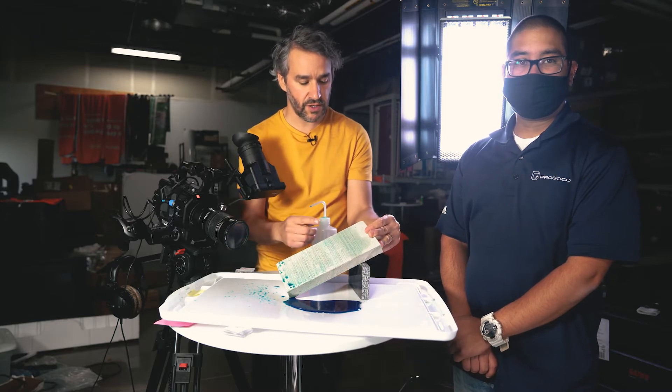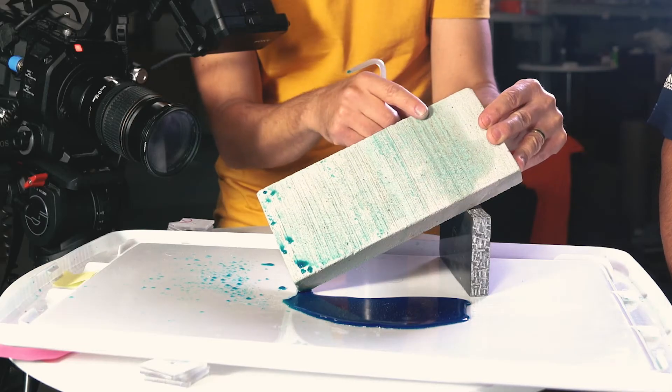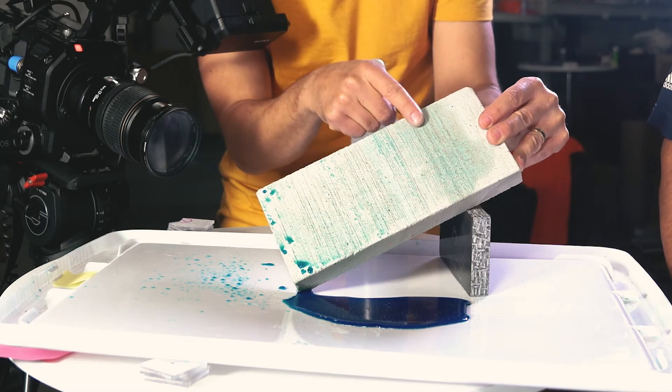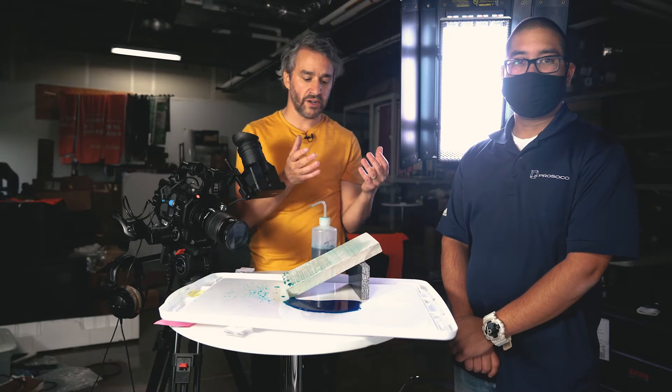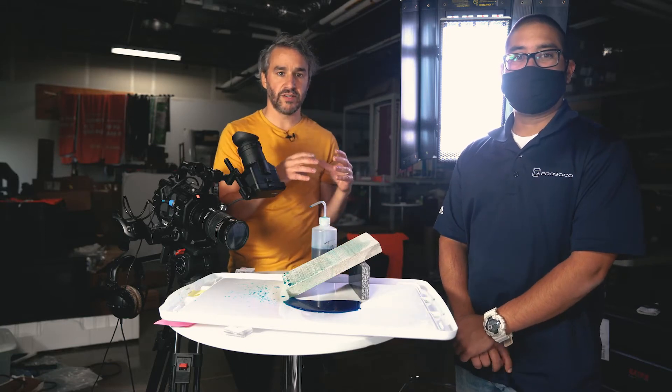If you think of the blue as salt, you can see that on the unprotected side the blue has soaked into the concrete. When salt gets into concrete, it reacts with the concrete and forms a crystal, and that crystal can expand and break your concrete. Keeping that salt out of your concrete is important to prevent that damage.